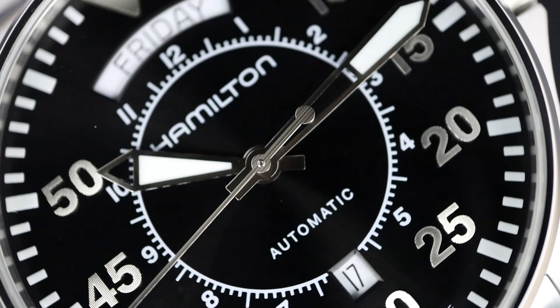We have the see-through case back — there is a sticker on there so we can't really see the movement, but there's the Hamilton rotor. This one doesn't have a screw-down crown, but it has 100 meters of water resistance. So you can just wind it like this, and it sounds great — not like the typical ETA 2824. It still has a little bit of that sound, but feels a little more refined, a little more smooth. I feel like Hamilton played with this movement and improved the winding.